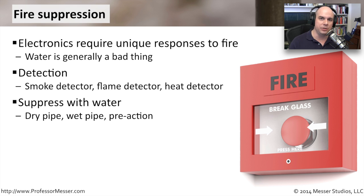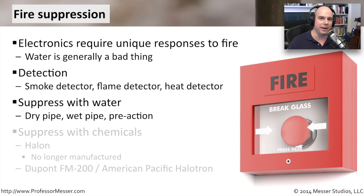You also have the option of a wet pipe, which means you can immediately discharge the water with no delay. And then there's one in the middle called a pre-action suppression, where there's already pressure and water in the pipe, but it won't actually turn on until the temperature hits a certain amount. That causes the pre-action system to go into effect and start putting water out onto the fire area.